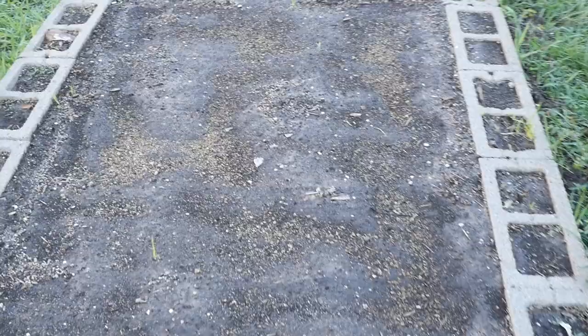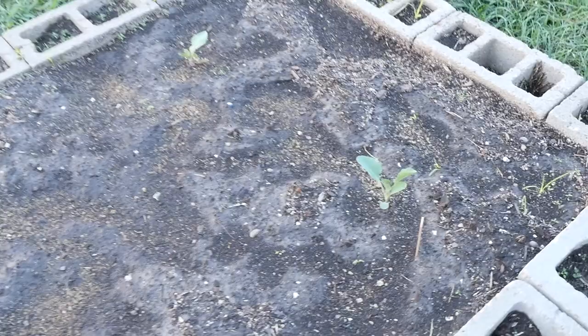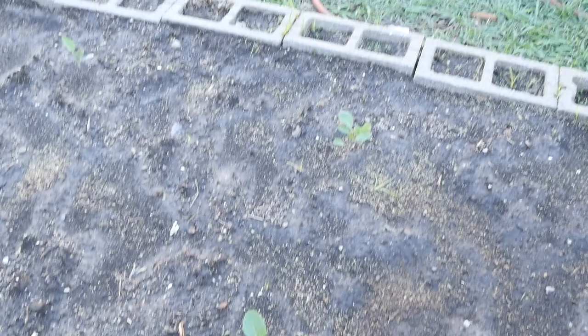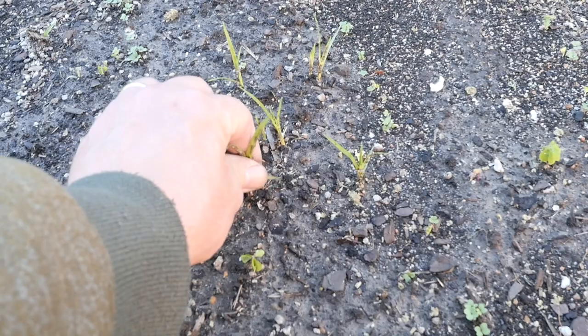Our ten-foot-long garden of carrots has not come up yet, but I wouldn't expect that — carrots take a while, and we shouldn't see them until next week, maybe even the end of next week. All our brassicas are doing great. They have not been cut down by the cutworm. We had cutworm issues last year right in this bed.